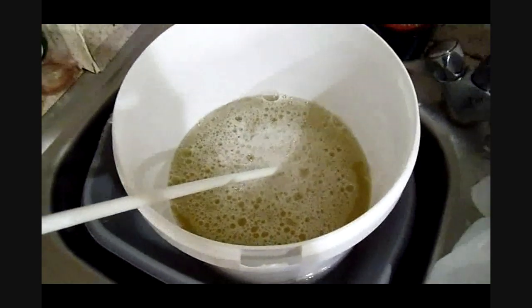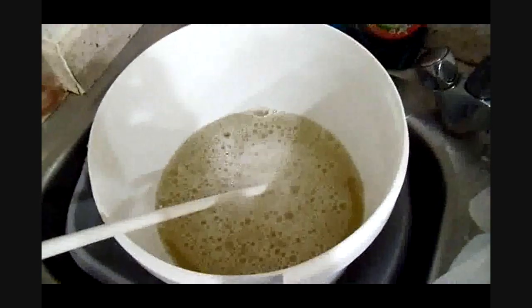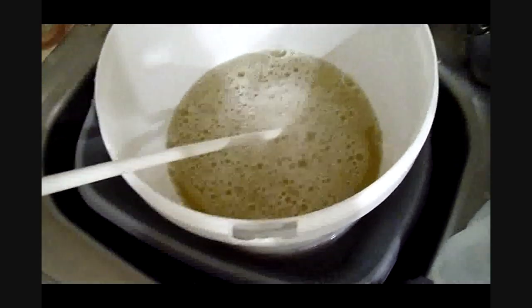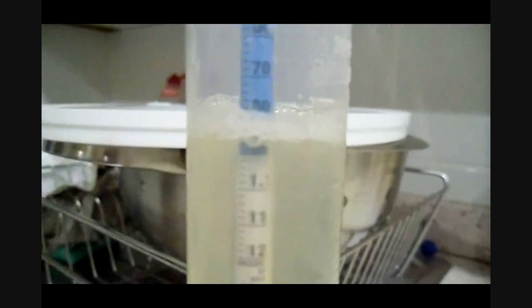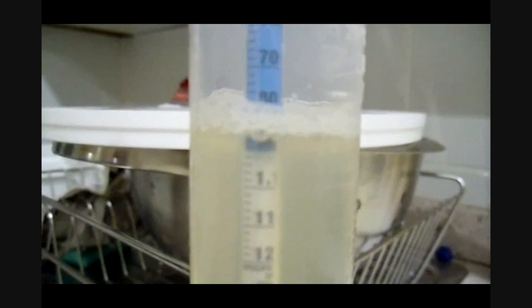We're now at temperature — 21 degrees Celsius. Let's go ahead and take a hydrometer reading to see what the starting gravity is. Drawn a sample into the hydrometer test tube, and we're actually at 1.088.